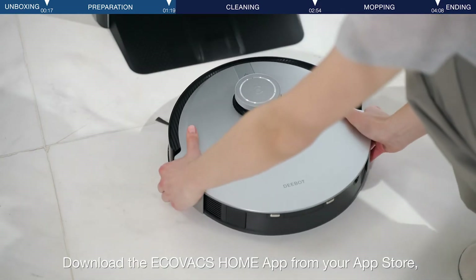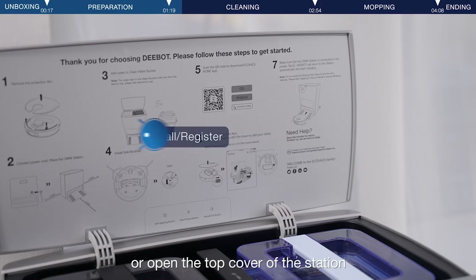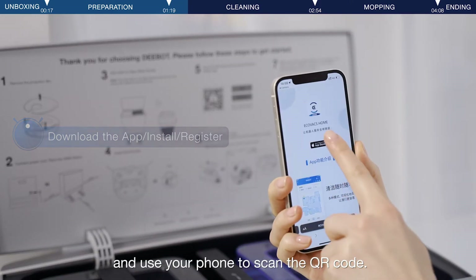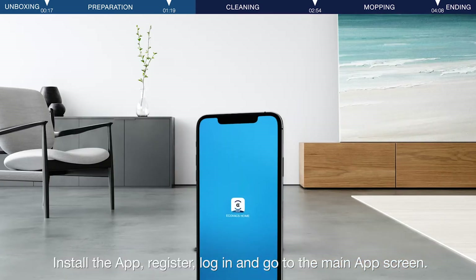Download the Ecovacs Home app from your app store, or open the top cover of the station and use your phone to scan the QR code. Install the app, register, log in, and go to the main app screen.